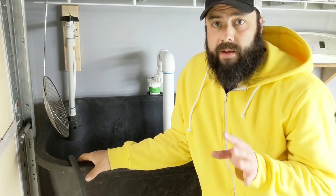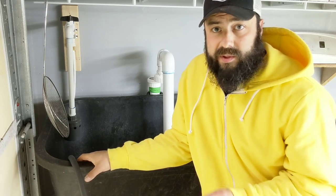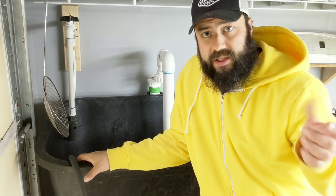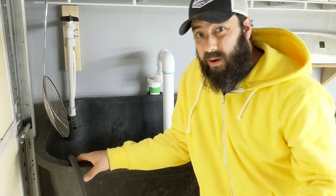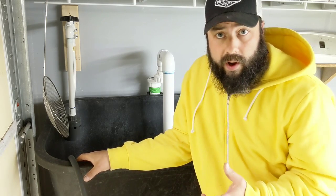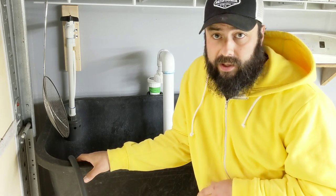This wash pack station is really set up for greens — not for root vegetables or other stuff. When we harvest the greens from the field, they come in and go either into our refrigerator or right into this greens bubbler here. We're on well water, so the water is usually 50–55 degrees year-round. It really cools down the greens quickly.